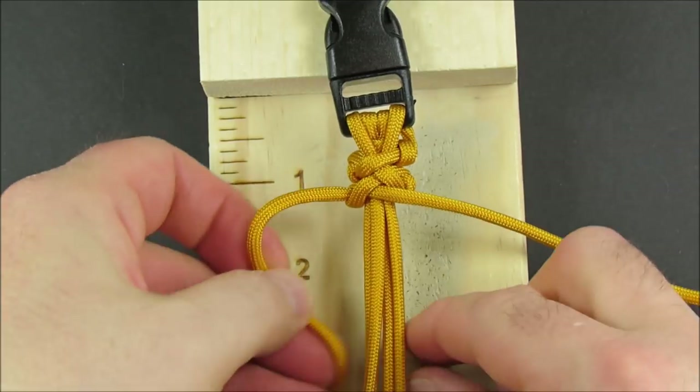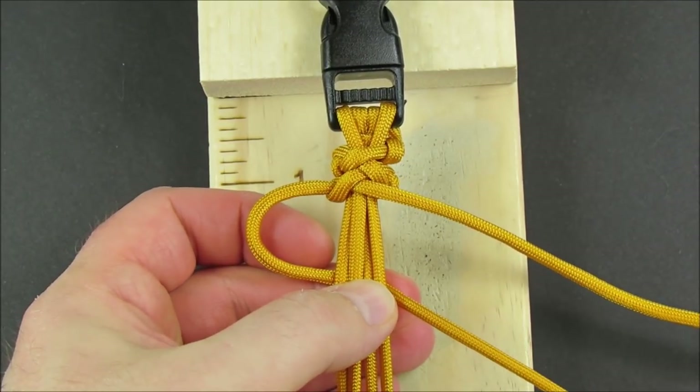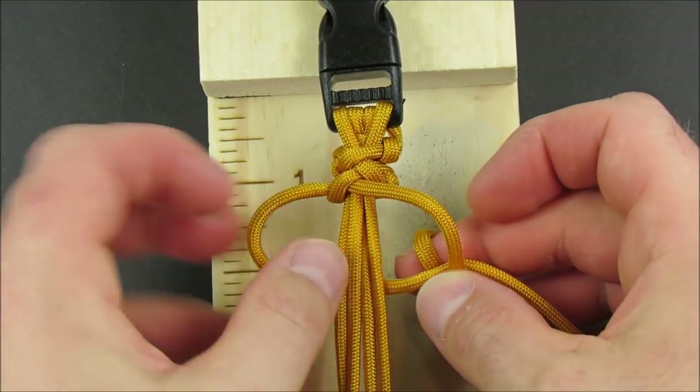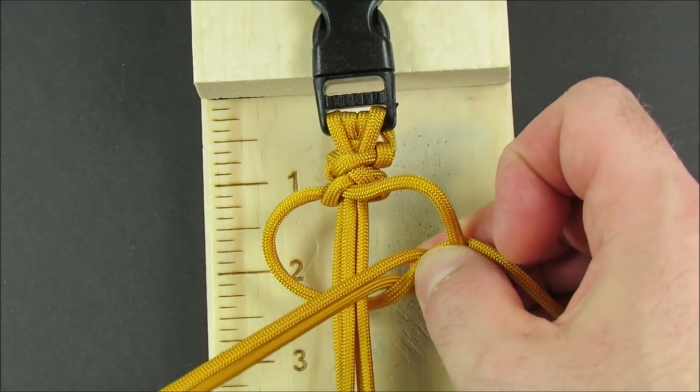Take the left cord underneath. Take the right cord over, around, and through, and over the core strands.